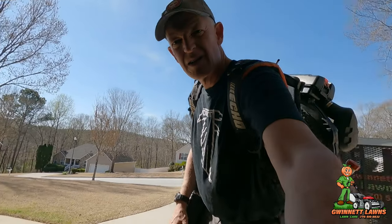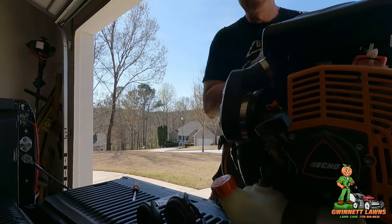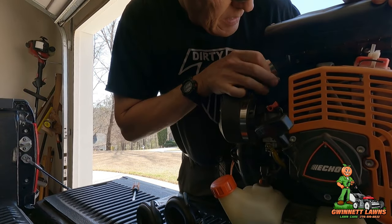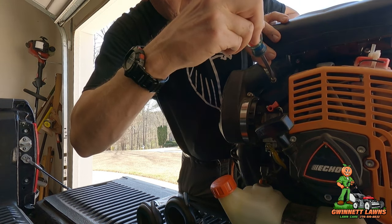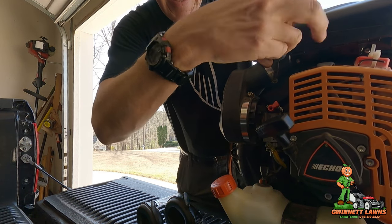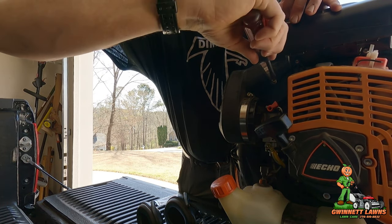I'm going to put the link down below for the two tools that I used. Oh — I've got to make sure to tighten this clamp back up. Let's do that real quick. Man, that is awesome, awesome, awesome.